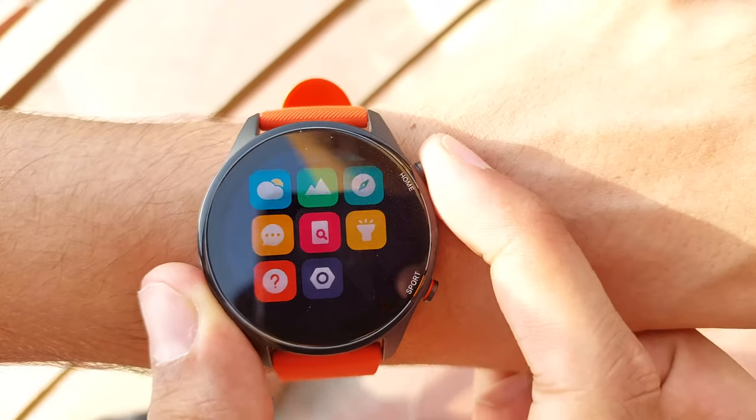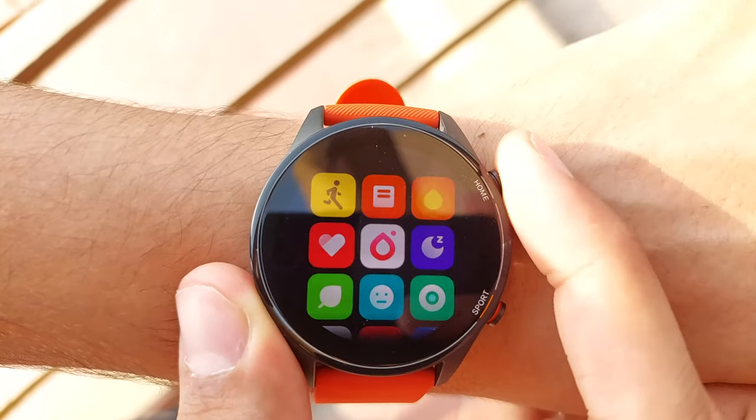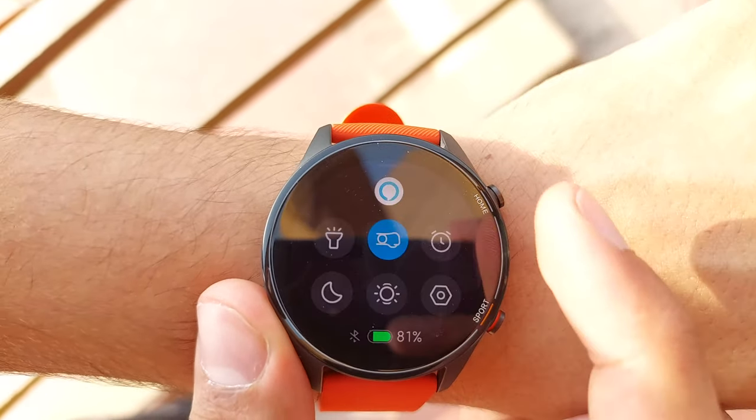The display on the Mi Watch is pretty bright, going up to 450 nits, which is decent for outdoor use. It does get a little hard to see at noon, but it's nothing deal-breaking. It also has an auto brightness feature, but I just keep it at max brightness.